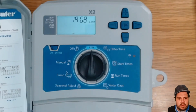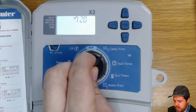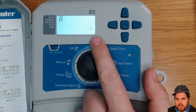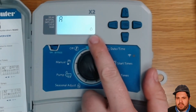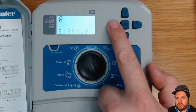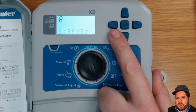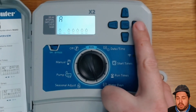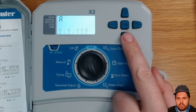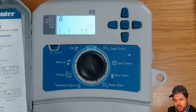I felt you couldn't really see what I meant by the water days, so let me head back to water days for a close-up. In that corner you can see 'even days' flashing. If you wanted days of the week instead, you can switch to that view — here it shows watering Monday, not watering Tuesday (indicated by a minus sign), watering Wednesday. If you didn't want it to water on Thursday you'd just subtract that off. Really simple to do.